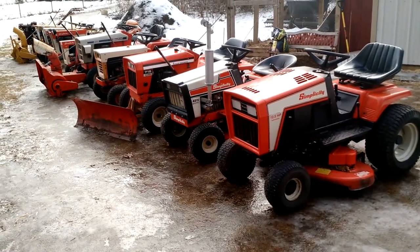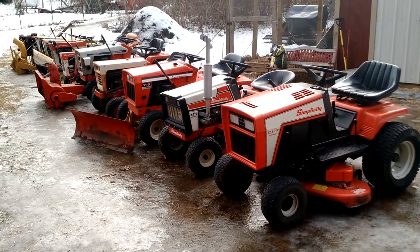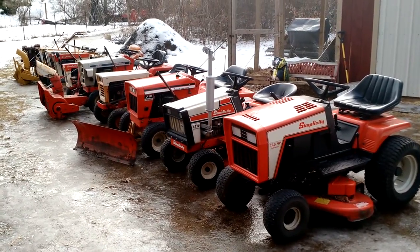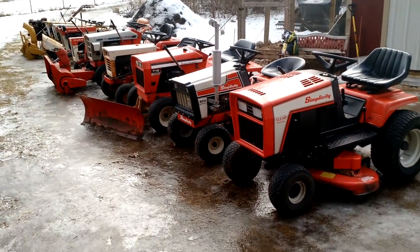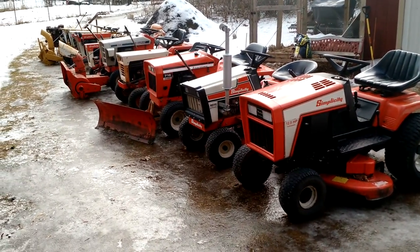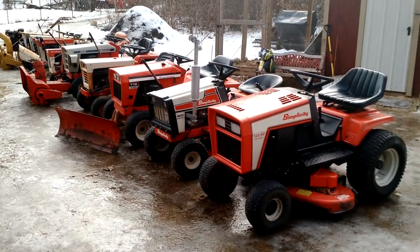This is going to be a video on my collection of Simplicity and Allis-Chalmers lawn and garden tractors. I've only been collecting them for about three years. I have nine of them right now — ten if you count the walk-behind tractor over there. There's ten tractors out right now. This is all my tractors.